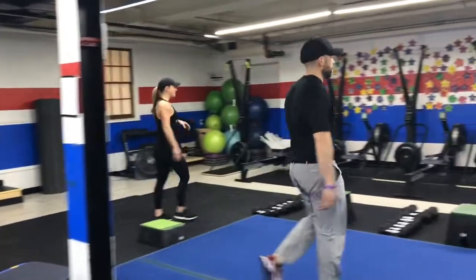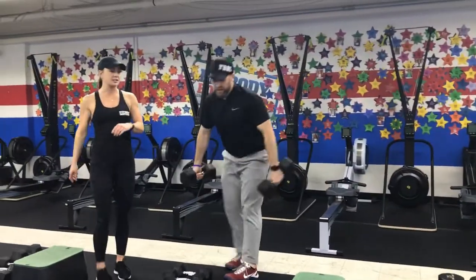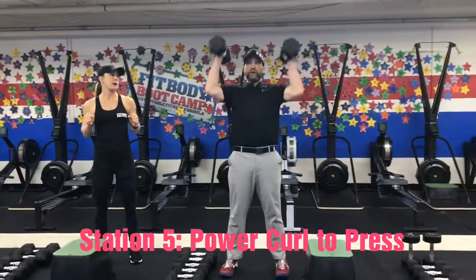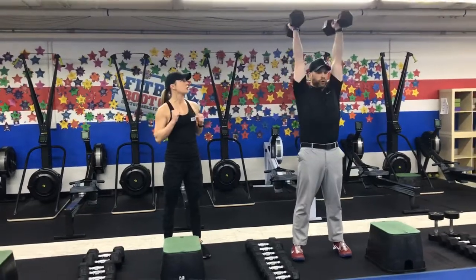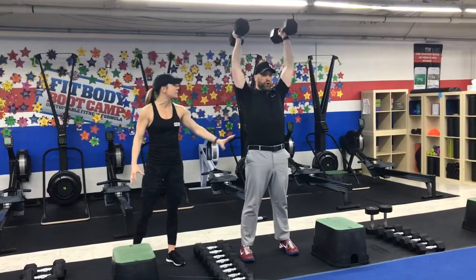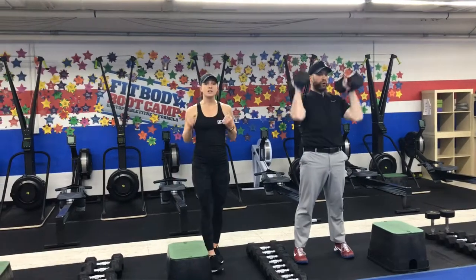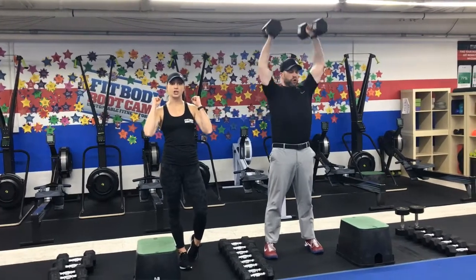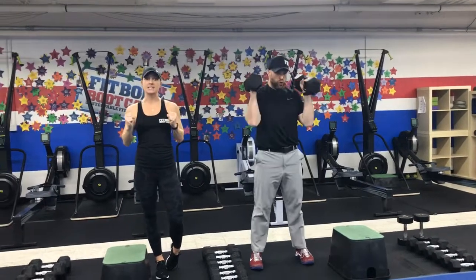Station number five is on the dumbbells and you are going to do a power curl to press. Use those hips, power curl those dumbbells up and then press. Hip hinge, power curl to press. Make sure your core is nice and tight and engaged on the press. If for any reason you need to rest, rest with those dumbbells at your shoulders and then press. So it's a power curl and a press each time.